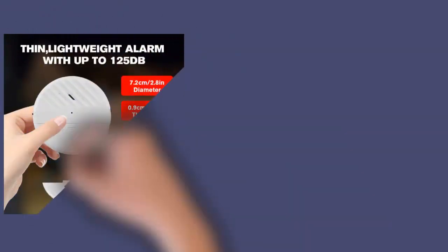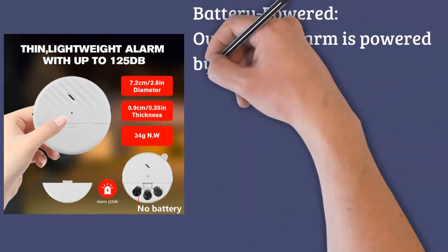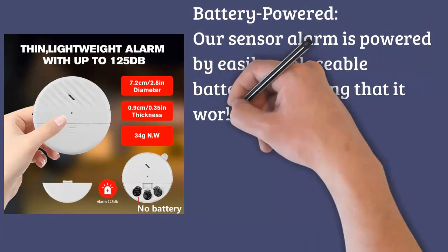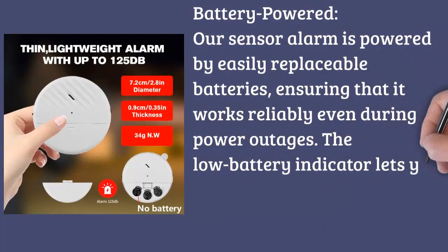Battery powered. Our sensor alarm is powered by easily replaceable batteries, ensuring that it works reliably even during power outages. The low battery indicator lets you know when it's time for a replacement, so you're never caught off guard.